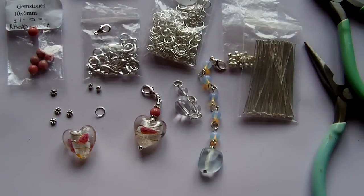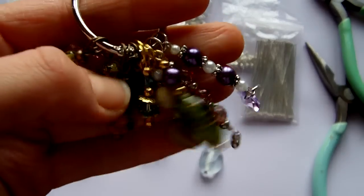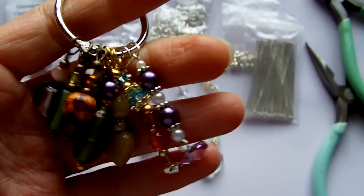Hi everyone. I've had a few requests to show how I make some of the charms that I hang on my mixed media pages and mini books. I showed these on a previous video and so I just thought I'd share some of the more basic techniques here.